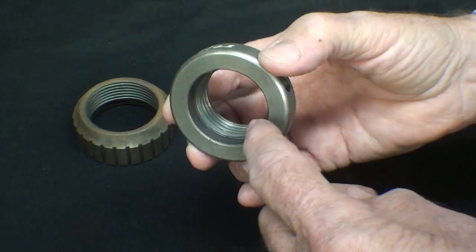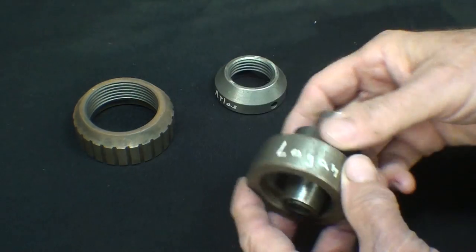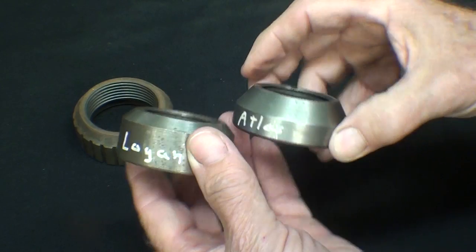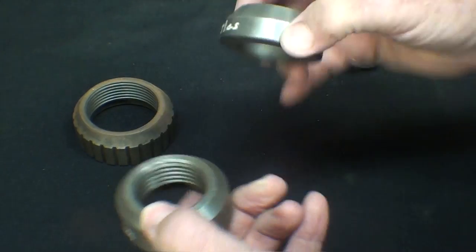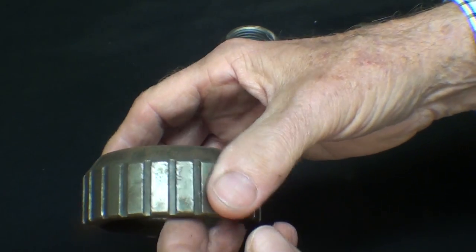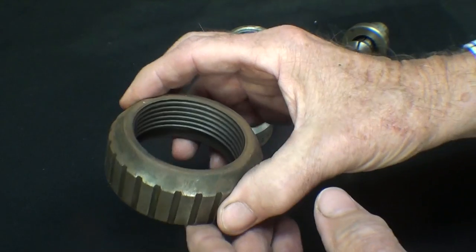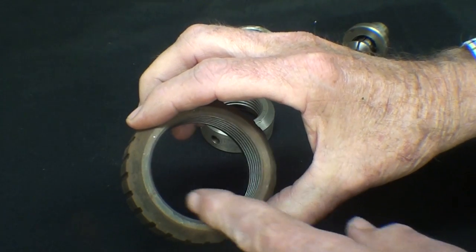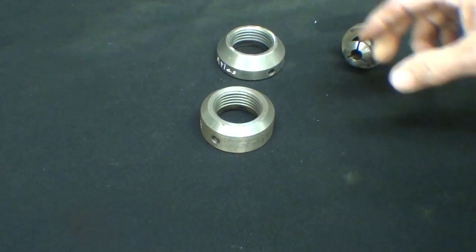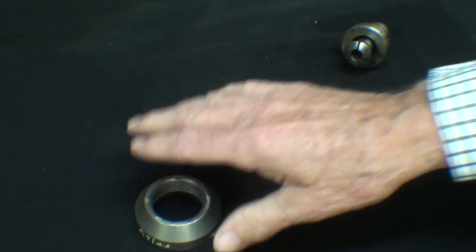Note that it has a counterbore. This is from a Logan — just a little bit different design, but they would actually interchange and could be used on either lathe. Again, one and a half, eight. And this is from a South Bend 10 with a larger spindle — that is a two and a quarter, eight thread, I believe. But I'm going to set that aside, not use that. Let's step over to the Atlas real quickly and see its purpose.